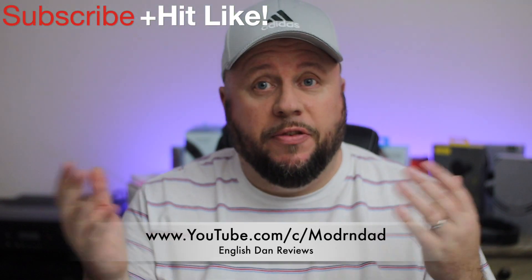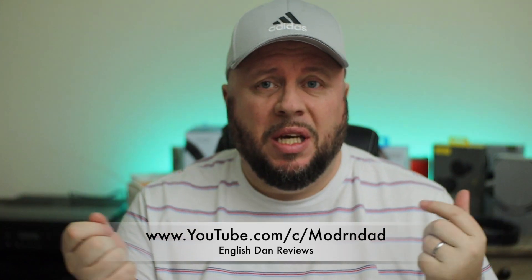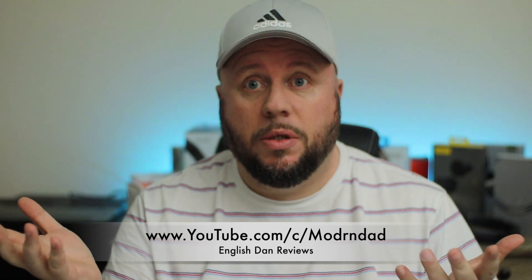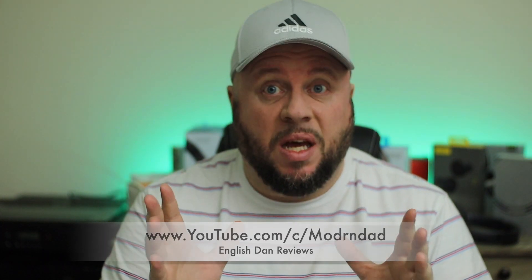What's up guys, English Dan, another video. Sorry I've not had anything out in the middle of the week — I've had this cold from hell descend on me. Yesterday was really rough, ended up leaving work early to go home. I've still got it lingering, but let's get on with it.